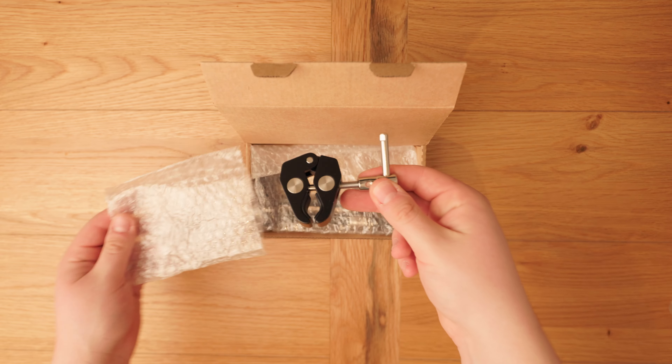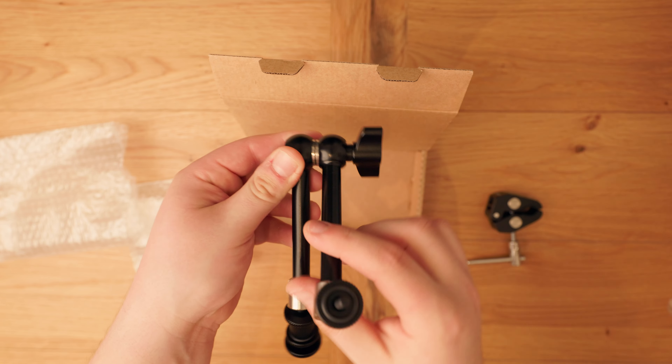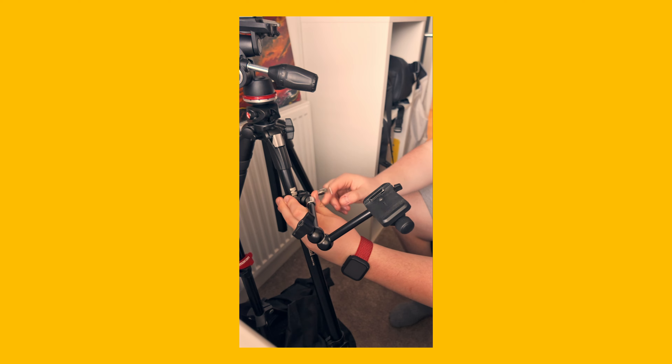The last filmmaking tool is an absolute must-have — I can't believe it took me this long to buy one, even though I've wanted one for a very long time. It's so cheap and I don't know why I didn't pick one up earlier. That is the SmallRig Magic Arm. These magic arms are absolutely amazing and I've never thought I'd use it as much as I have. Right now I can't show you because it's attached to my tripod with my mic boomed onto my mouth.